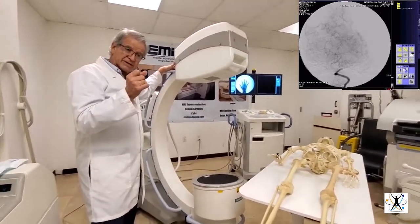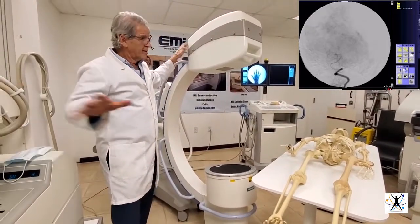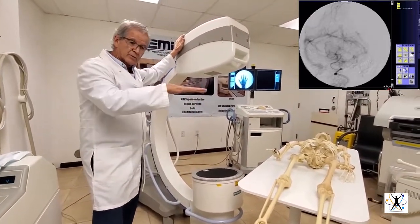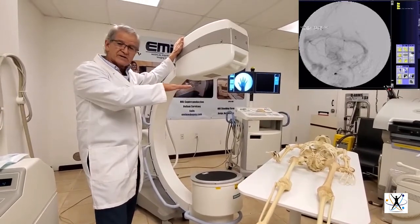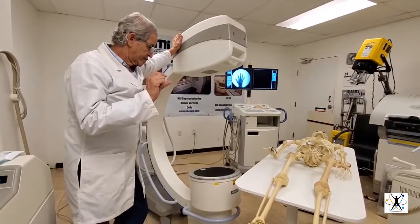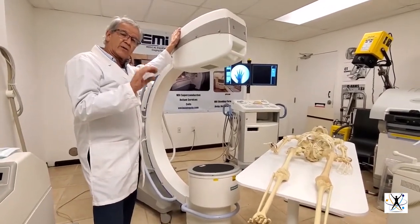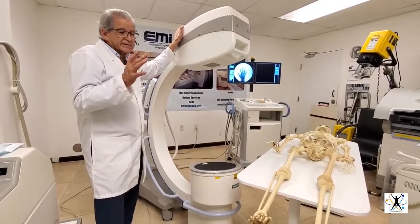A regular X-ray machine does one shot, but this one can do fluoroscopy, which is like video — many shots in a very short time. Fluoroscopy uses very low kV and low mA, so the radiation is not so bad.